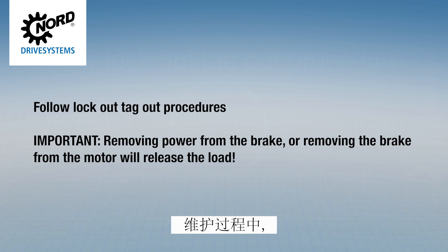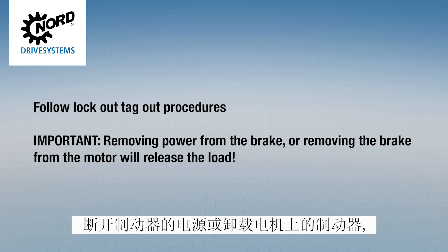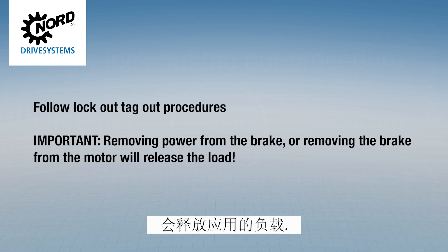Follow lockout tagout procedures. It is also important to make certain the application load is supported when servicing the brake. Removing power from the brake or removing the brake from the motor will release the application's load.